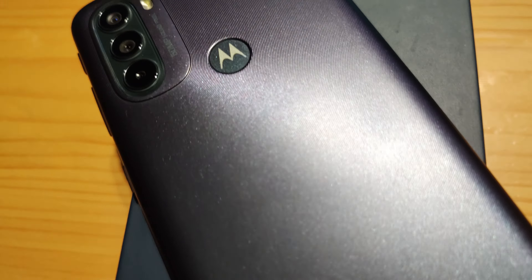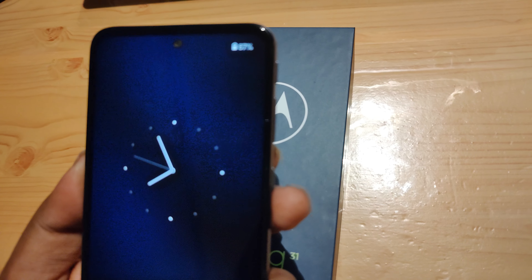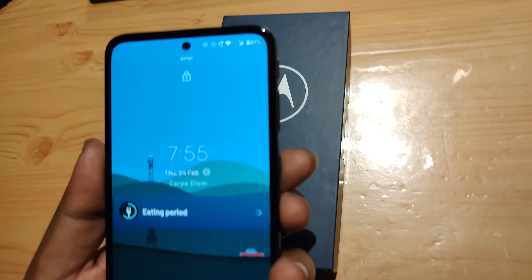The first thing which I do not like about this phone is that there is no notification light. This especially irritates me because some older models like the Moto E7 Power got the notification LED, and I was really happy to see that. I thought Motorola was finally starting to give notification LEDs, but they have again not given it in any of their phones this year. So that is one thing I do not like.